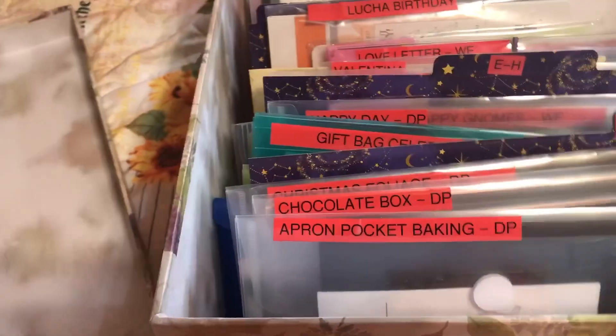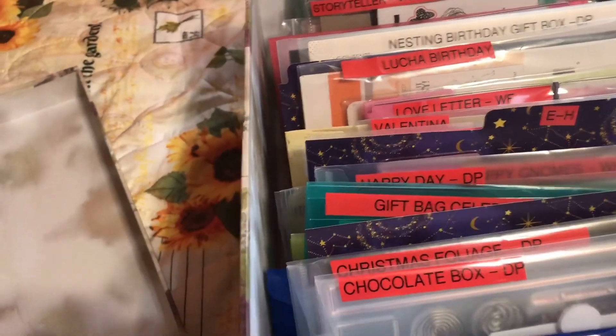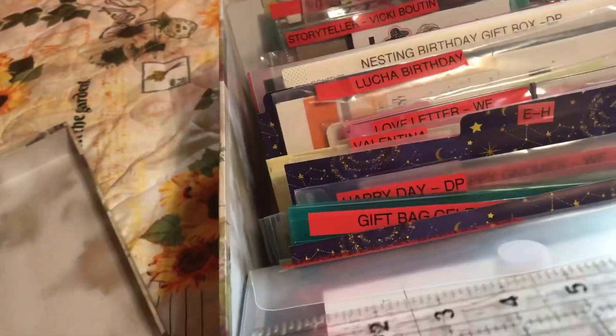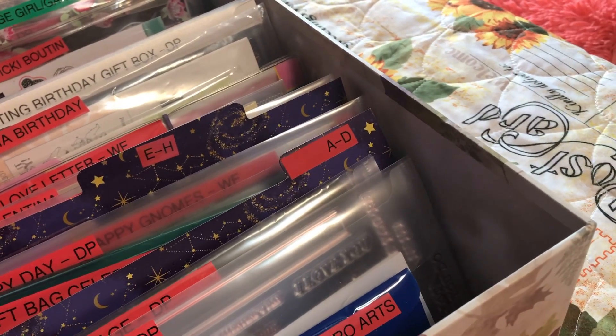I have not used all the same envelopes for these because some of them had their own packaging and I decided to keep them that way. For example, these are the Diamond Press kits and I have them stored in these velcro envelopes — I picked these up on Amazon and I will link them down below. I absolutely love them. They are 10 inches wide by about six inches tall, so they're six by ten.